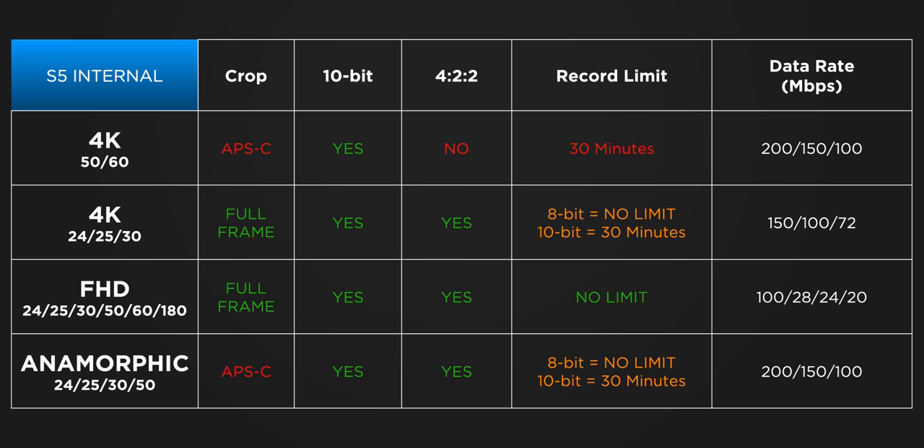There are some video limitations on the S5 compared to the S1H. For internal recording, there's an APS-C forced crop in 4K 50 and 60 as well as in anamorphic mode, but full frame is available at 4K up to 30 and in HD modes. You get 10-bit options and 4:2:2 in most modes except 50 and 60 internal. There are record limits: 4K 50 and 60 have a 30-minute limit, and 4K up to 30 and anamorphic have no limit in 8-bit but a 30-minute limit in 10-bit. No limits in HD. Data rates are capped around 200 Mbps — you won't get the same high data rates as the S1H.